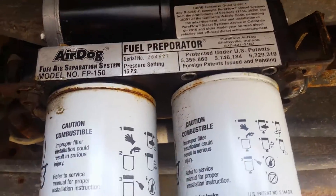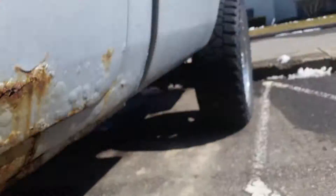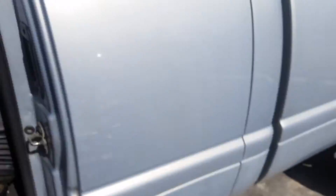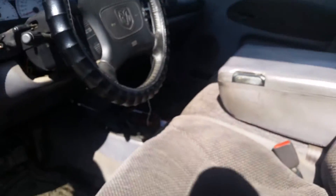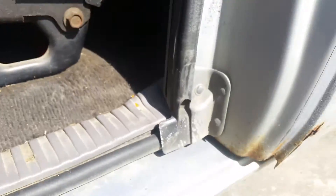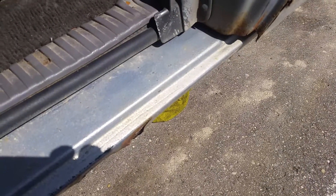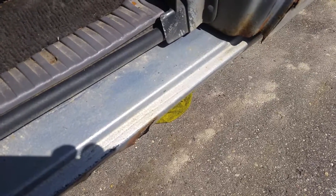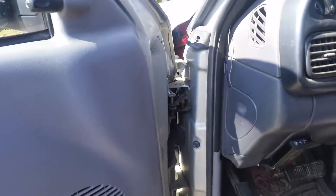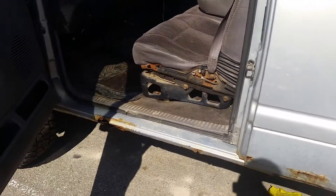It's their updated design — you can go online and read what's different about it. As you can hear, it's a lot quieter. That's loads quieter than what my old AirDog was.